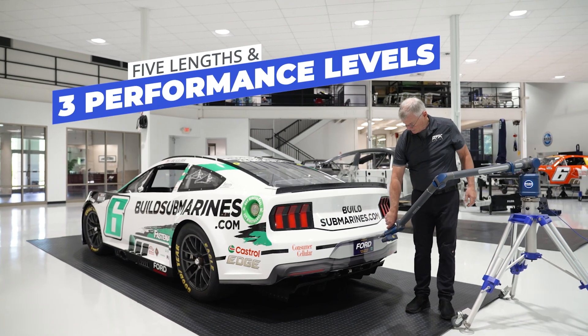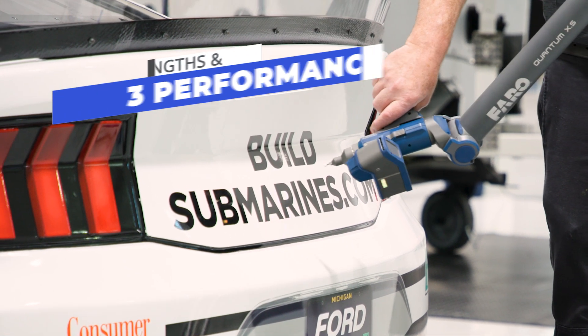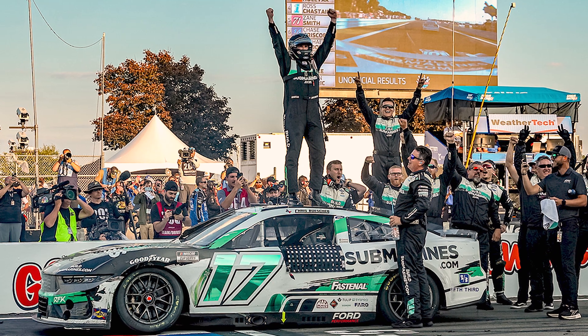Configure your Ferro arm — choose up to five lengths and three accuracy performance levels, each in six and seven axis options — and measure parts from small to large with the confidence of a NASCAR driver crossing the finish line first.